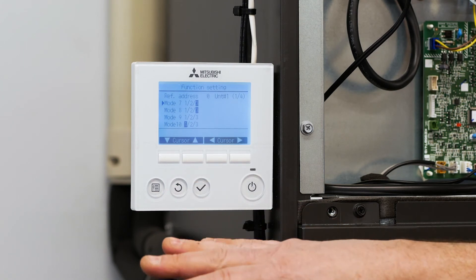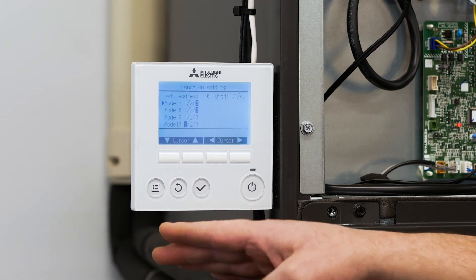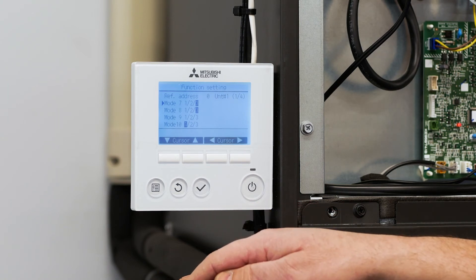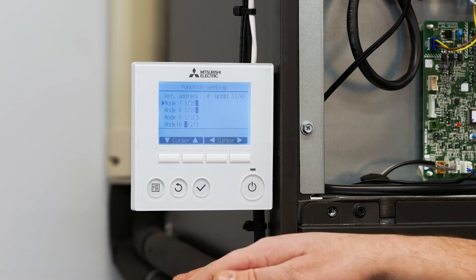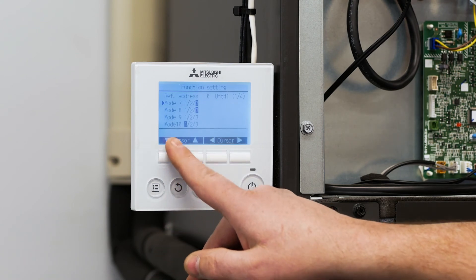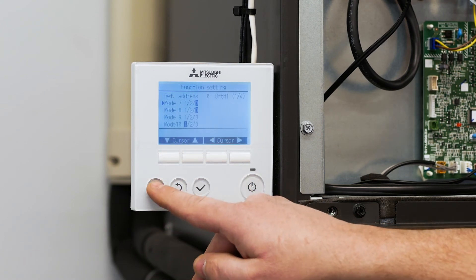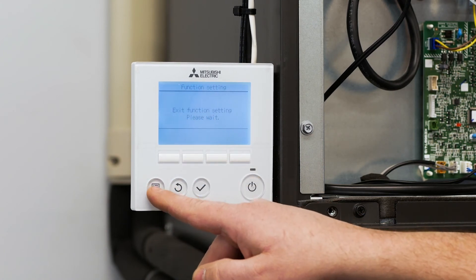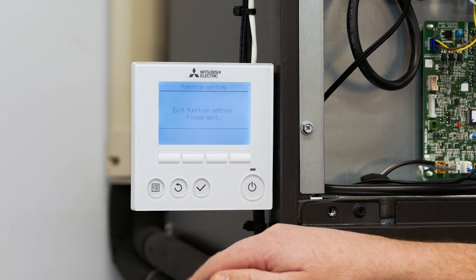The next setting we need to make within the air handler is to change the time delay of the air handler from 24 minutes to 11 minutes for backup heat. In order to do that we need to go back to the main menu. So we're going to hit menu, which is going to exit the function settings.